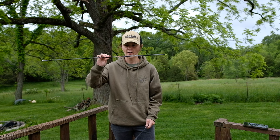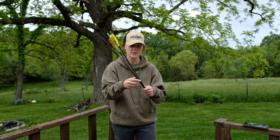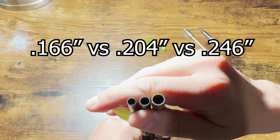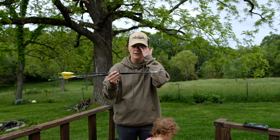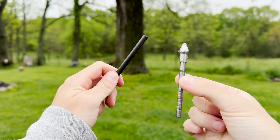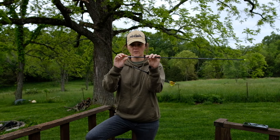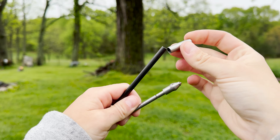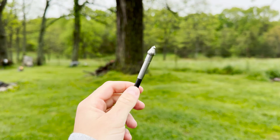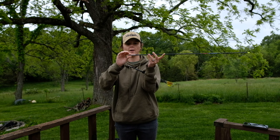The new arrow I found is called the Safari Tough Taipan. Like the 5mm Axis, it's a 204 ID shaft — the inside diameter measures 0.204 inches. I really like this diameter; it's considered small, not micro. A micro would be a 166 ID or 4mm. With the 204 ID I can use a HIT insert, which has a standard 8-32 thread so I can use any standard threaded broadhead. The HIT insert also works with an impact collar on the outside, which reinforces the connection point between the field point or broadhead and the insert, adding durability. I've been using this system since about 2019.